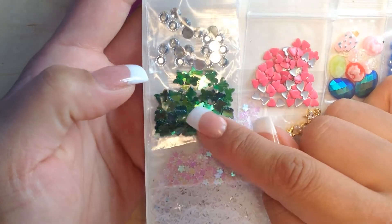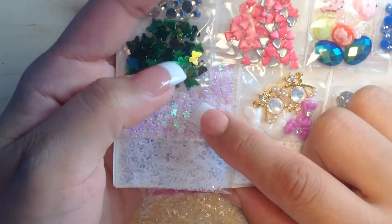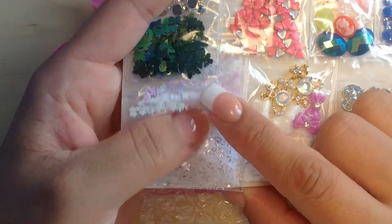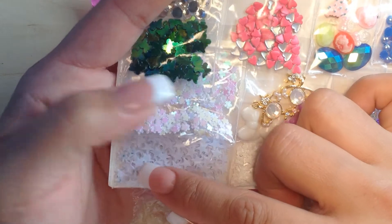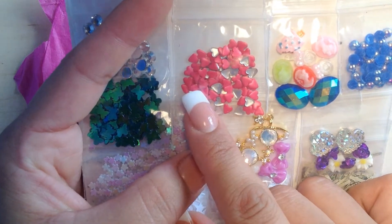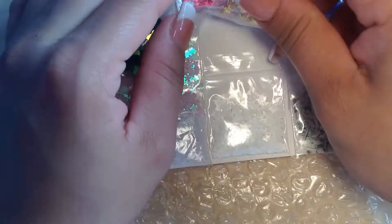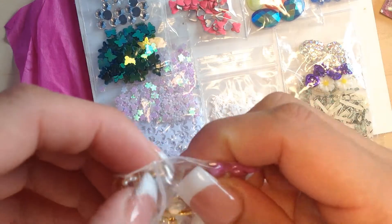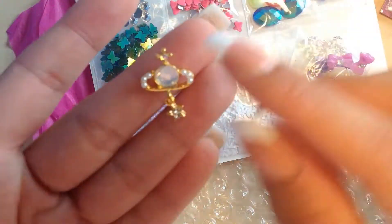Then some holographic green butterflies — I love this, it's gorgeous. And then some iridescent flowers — I spilled them all on the floor! Some stars — I love these. I have the black ones but these are smaller versions. Some heart studs in pink — I don't have these. This is gorgeous. I am in love with this!